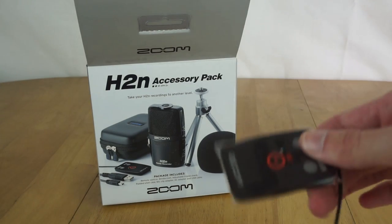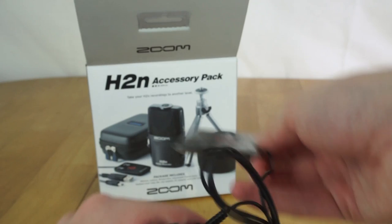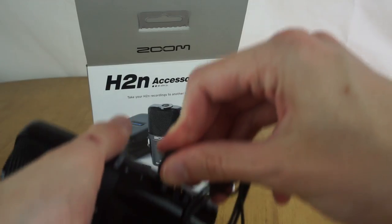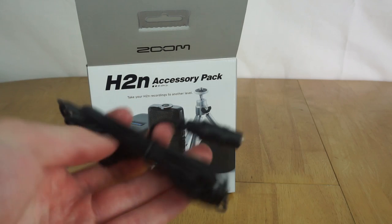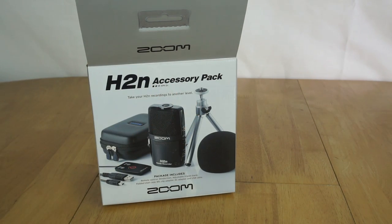Also in the box you get a little remote control which plugs in via a 2.5mm jack, and has options for pause, marking the recording, as well as starting and stopping recording. You can use that if the recorder's mounted somewhere and you want to control it from further away. You also get a little extension cable - unfortunately it's only a 2.5mm cable so you can't use it for audio equipment, but it's handy if you need to put the remote further away.